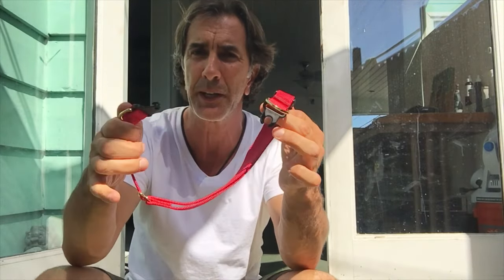Real simple. It has a simple latch here. You can reconnect it, but if your dog is in danger, it'll break away, saving your dog's life. One of the most important things you'll do for your dog if you leave him alone and you're not paying attention — breakaway collar.